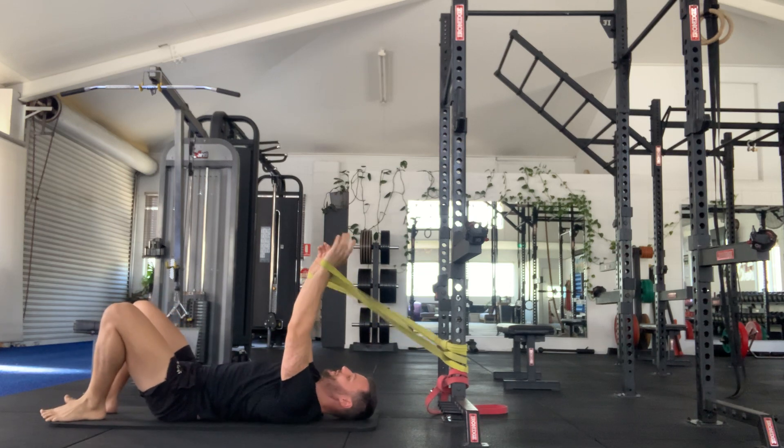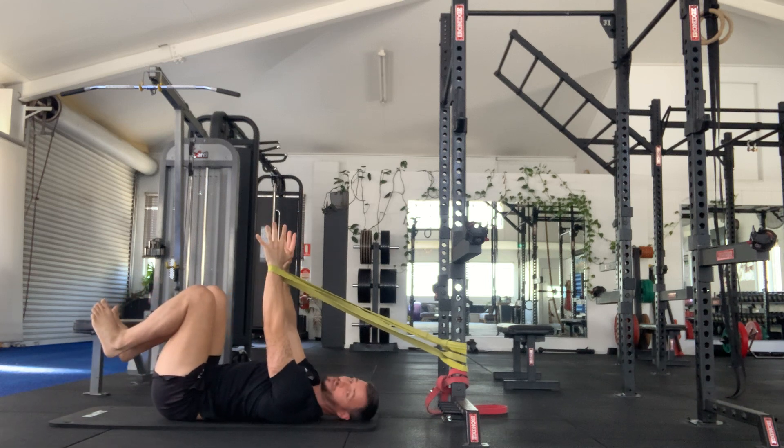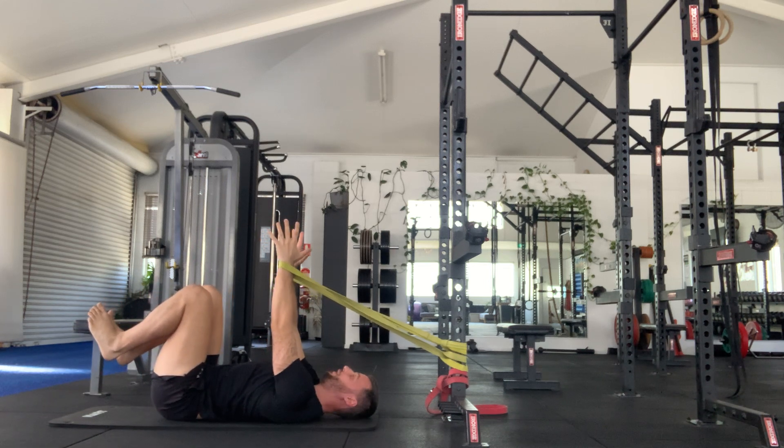Banded dead bugs. You want to be far enough away from the straps or the bands that you've actually got some tension. You want to then hold the arms up plumb, so a nice vertical line.